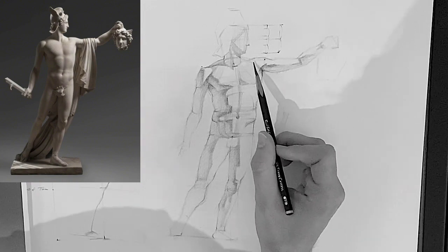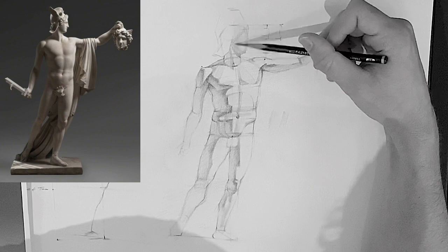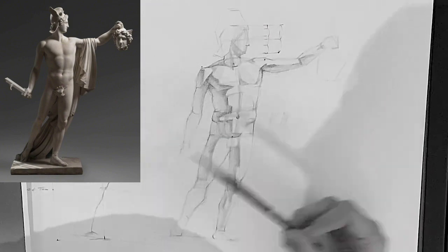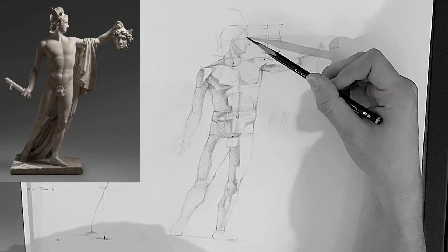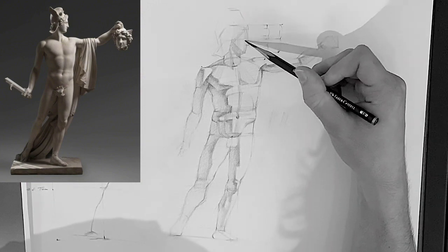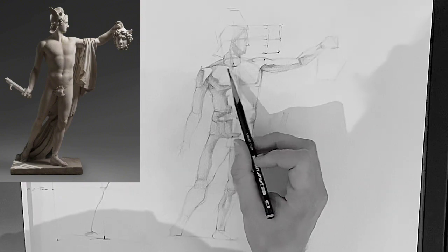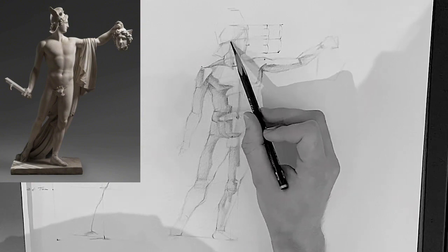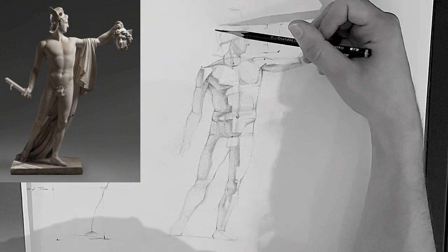Here I'm starting to get into some of the half tones — shading some of the lights. You can see that part of the torso kind of tucks into itself and folds in on itself just above the belly button, so I'm shading in those areas to sell that effect.